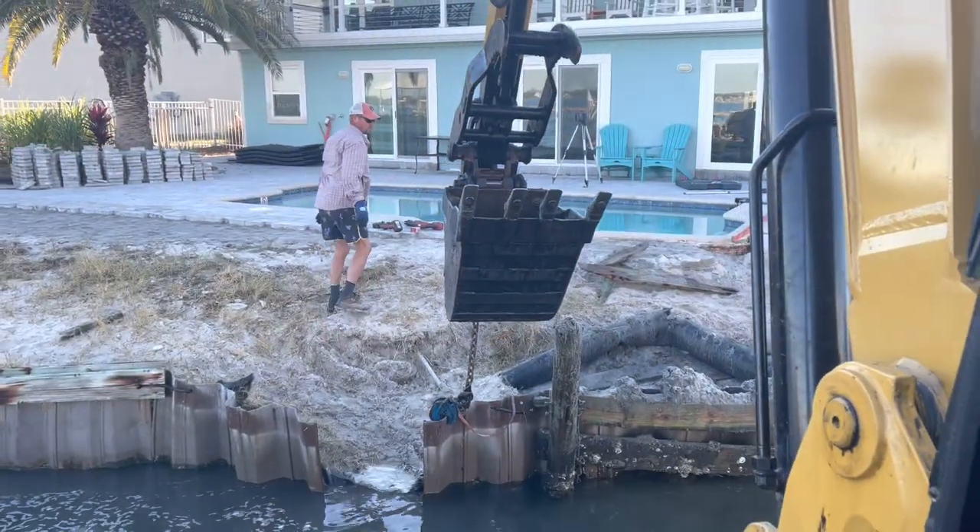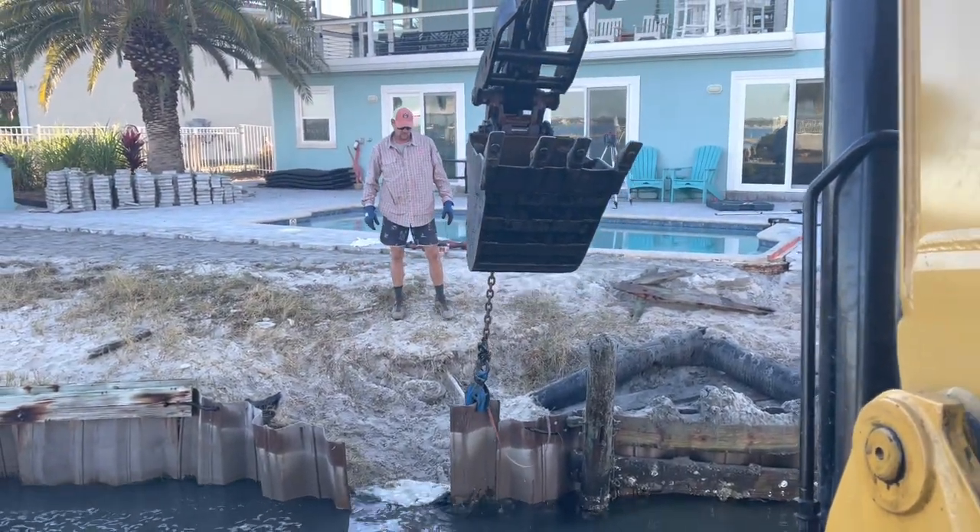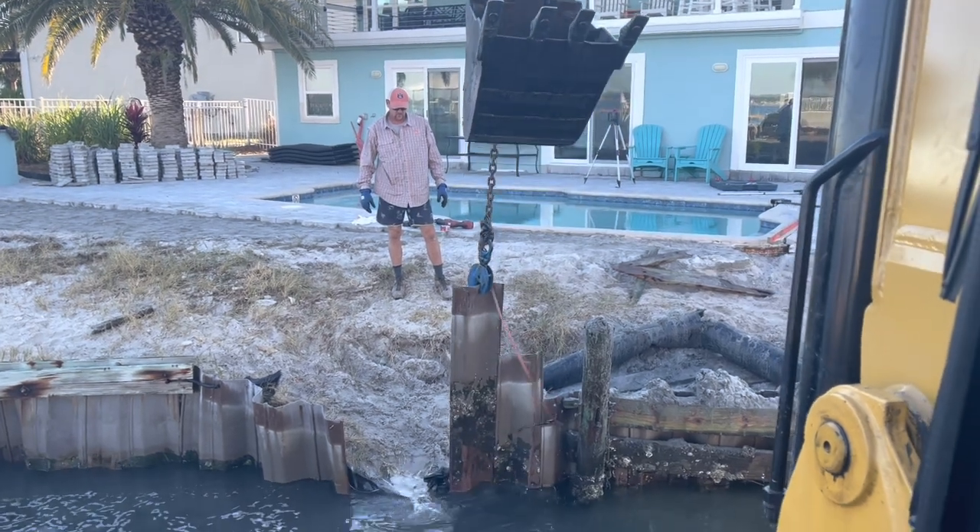We've got some vinyl sheet pilings coming out this morning — all in pretty good shape. Looks to be about another 10 foot long next to it.